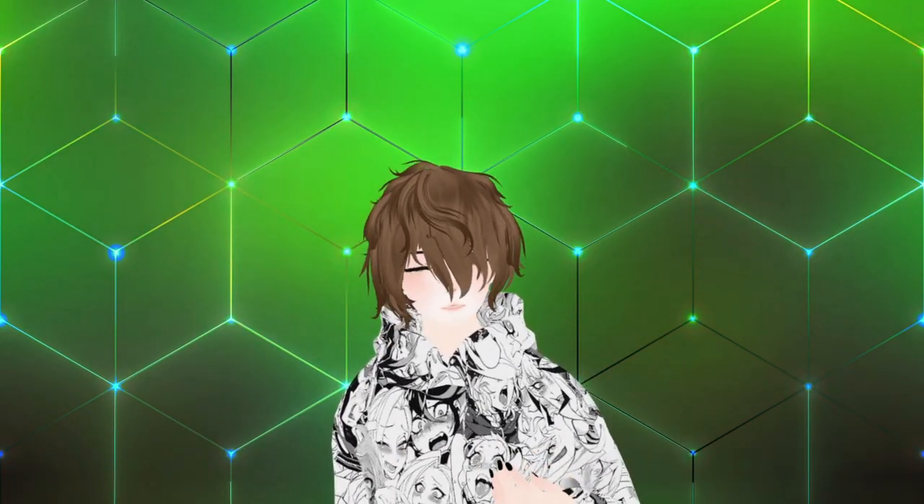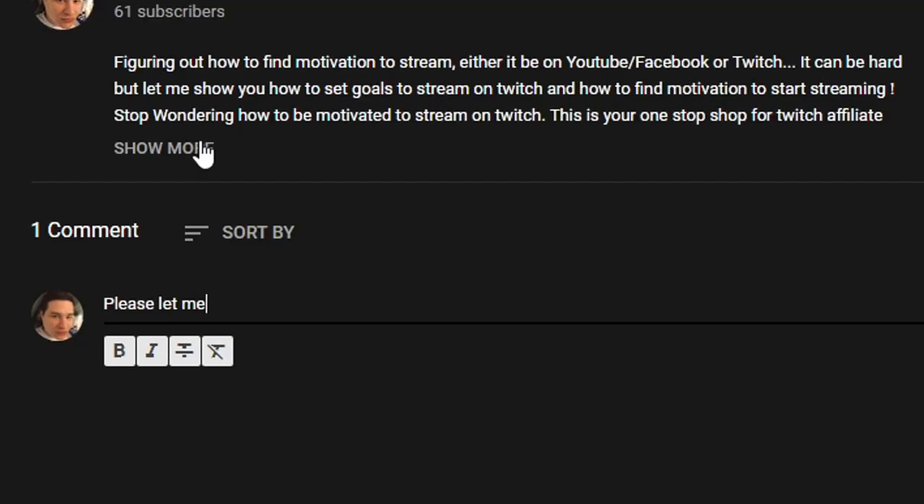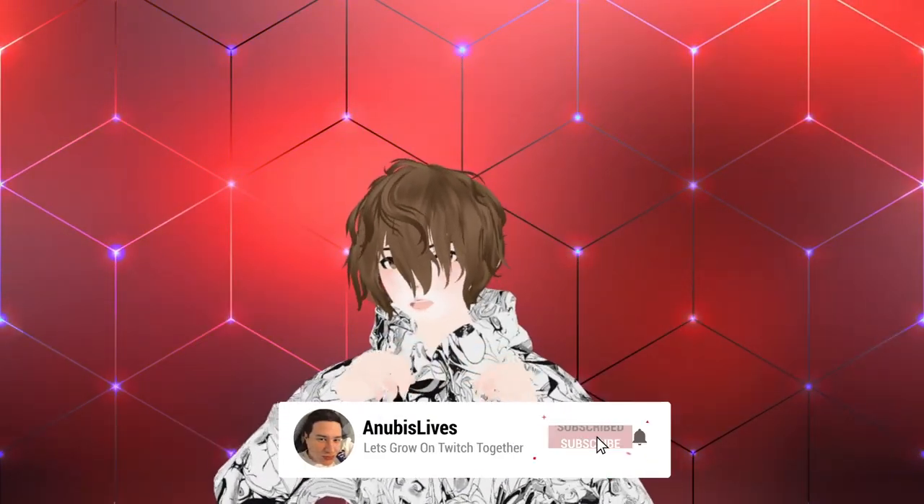On this YouTube channel I upload every Wednesday 12pm PST and here we cover things like how to use Luppet, how to use VC Face, and how to be a VTuber with some streaming tips and tricks mixed in. If you can smash that like button, leave a comment down below with ideas for future videos. We have a goal of a thousand subscribers by the end of 2021 so if you like this content please smash that subscribe button and let's get into it.